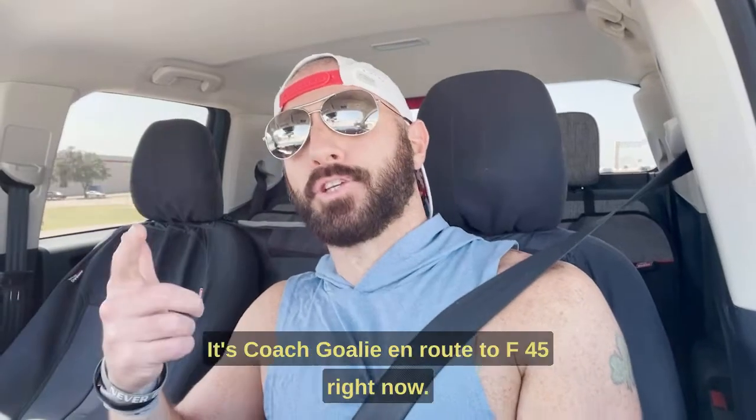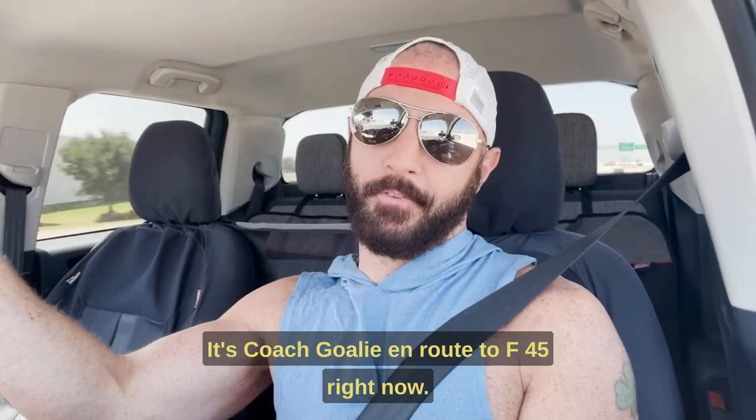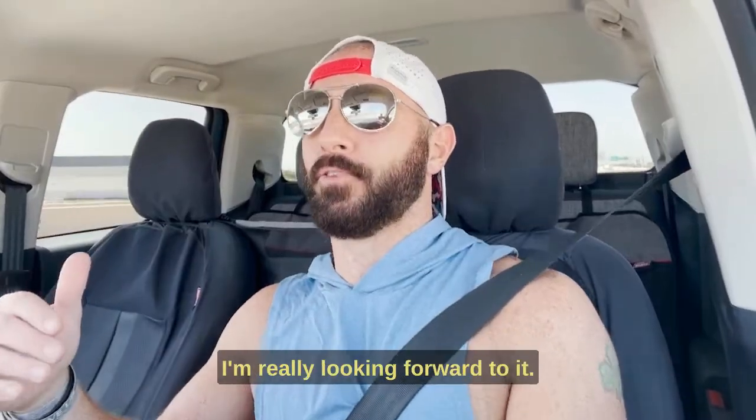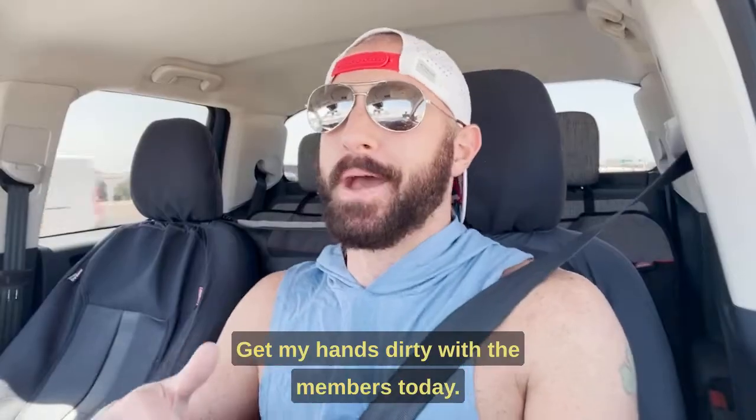Hey there, what's up? It's Coach Goley en route to F45 right now. I'm going to be taking the class as a member today. I'm really looking forward to it — getting my hands dirty with the members today.